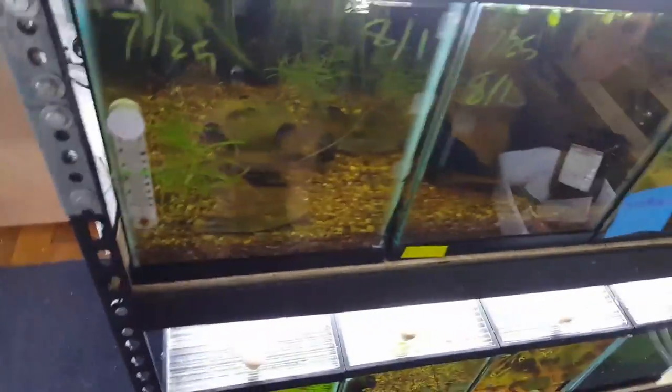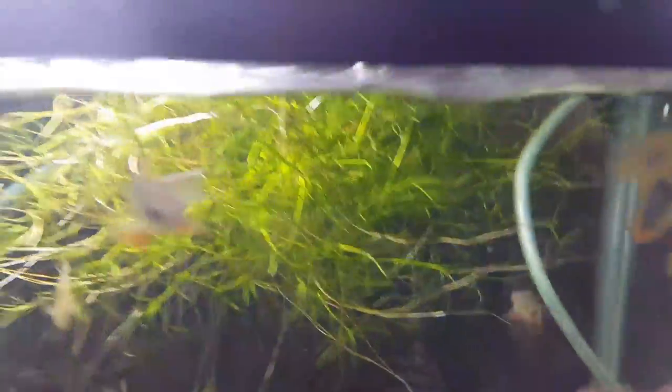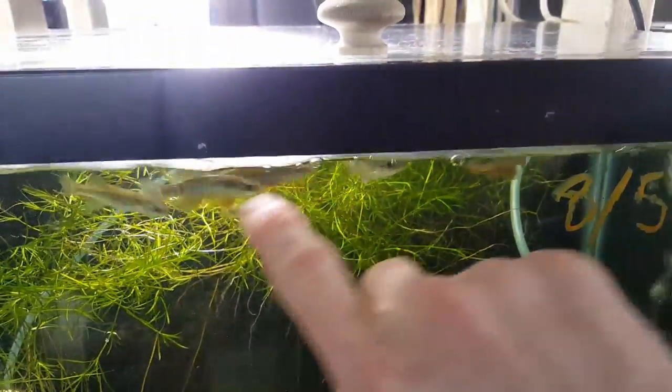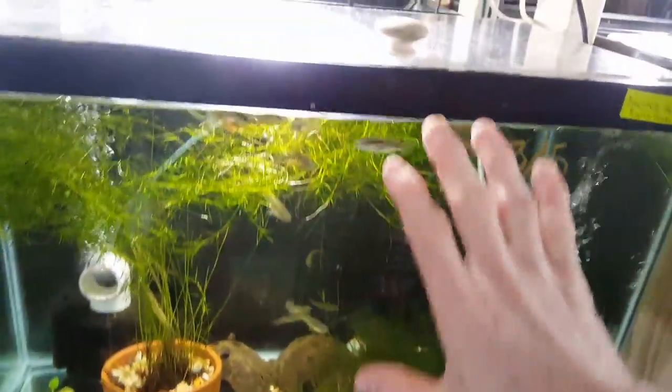Alright, so I just want to do a quick killifish update. These are going to be like non-native African killifishes — basically the blue galaris. It's kind of the only one I'm working with, except for the plains killifishes, which I'll do an update on eventually. I actually really, really do love these fish. They're just amazing.